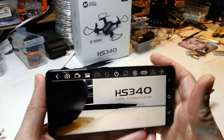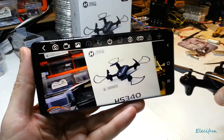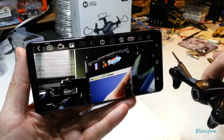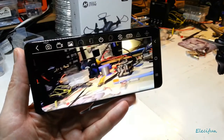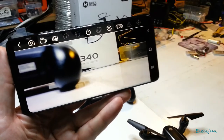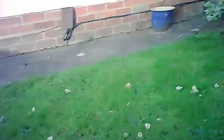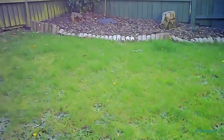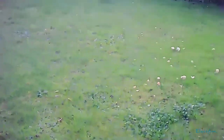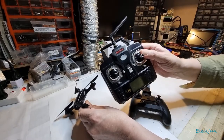You can see the lag clearly — turn left, turn right, and you can see the delay for yourself. I'll show the footage from the app so you can judge it. It speaks for itself. Again, at 38 dollars for the whole thing, it's just for flying around in small spaces. Without real nimble fingers, there's not much control.